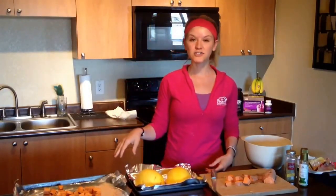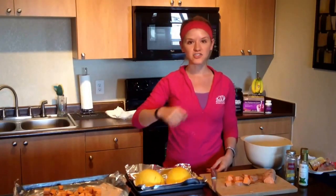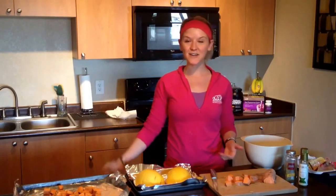I pop both of these in the oven at 425 degrees and cook them for about 20 minutes. The sweet potatoes I'll turn about halfway through — so 10 minutes in I'll toss them around and then pop them back in the oven. That's how I meal prep every week, and these are a couple of my favorite recipes, so I hope y'all enjoy!